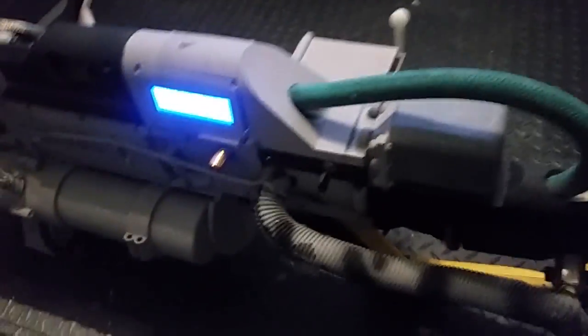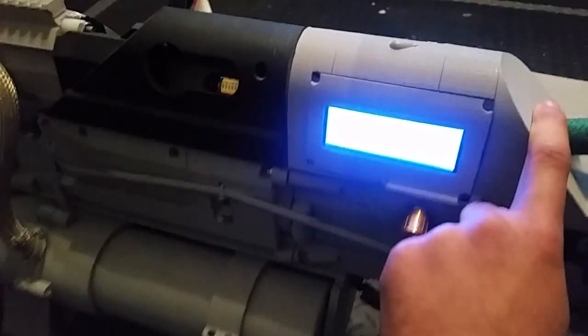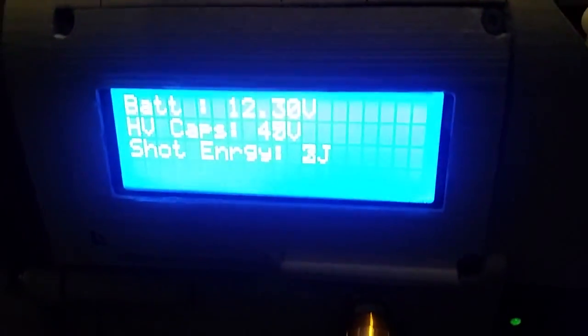All right, and now we'll begin the charging. So we're going to turn the inverter on. All right, here we go — we are charging again.